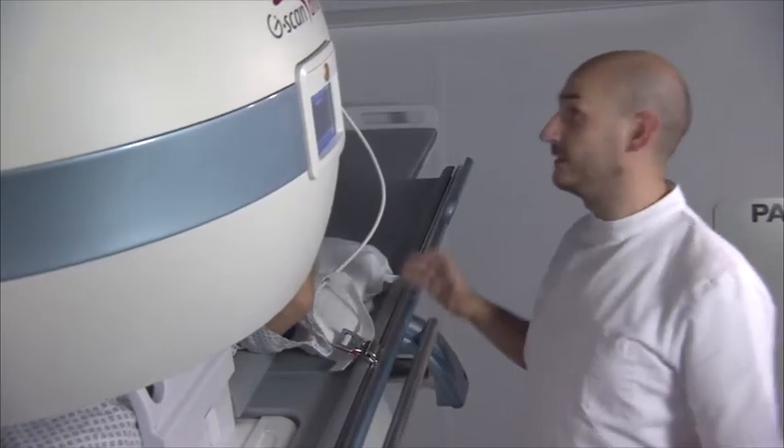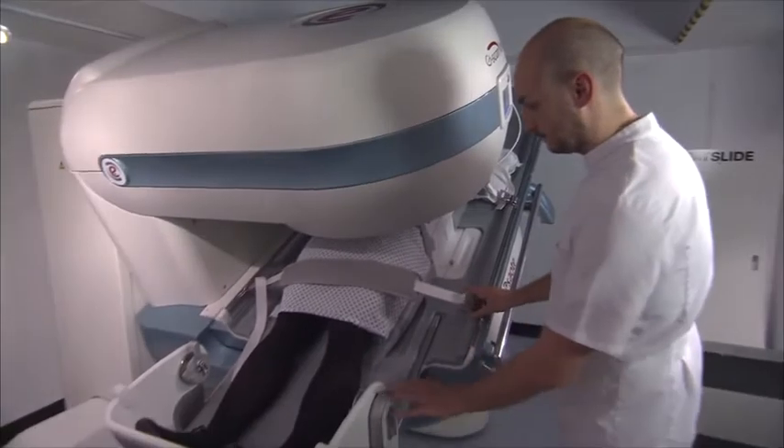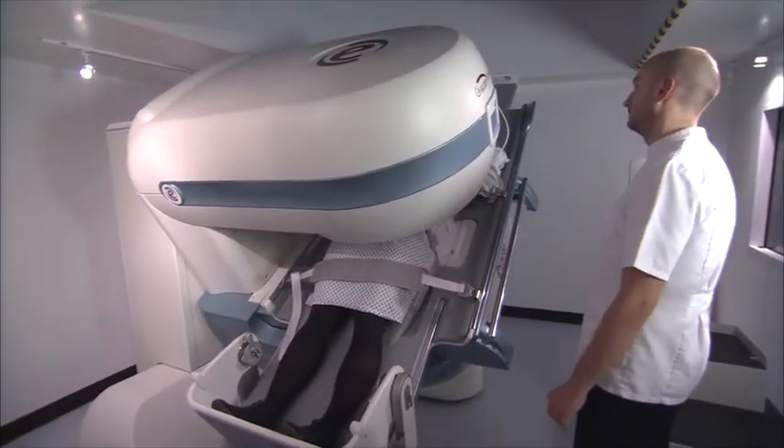Sometimes with claustrophobia, when patients come for the main scanner, you know straight away that they're not going to be able to do it or that they're going to be very nervous. This results in wasted spaces on the scanner, and also a suboptimal examination for the patient — they can tolerate the scan but they've been so nervous that they move during it.